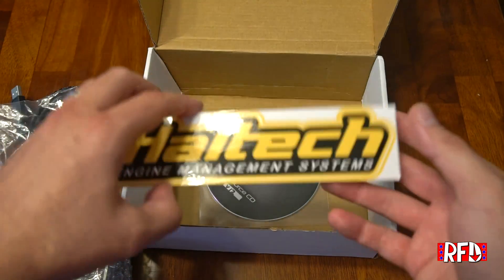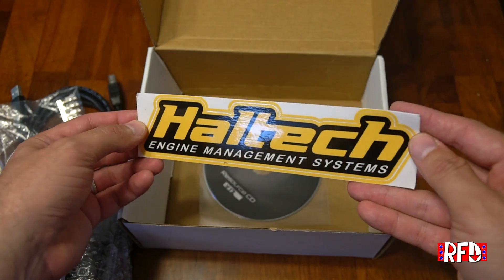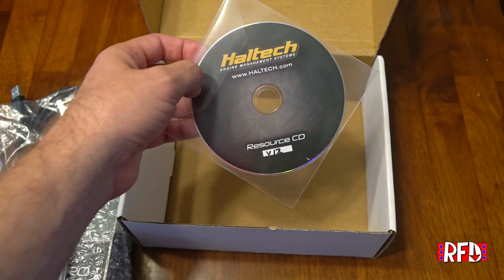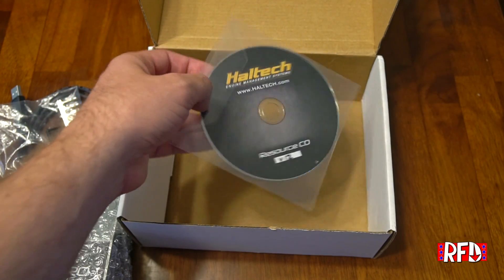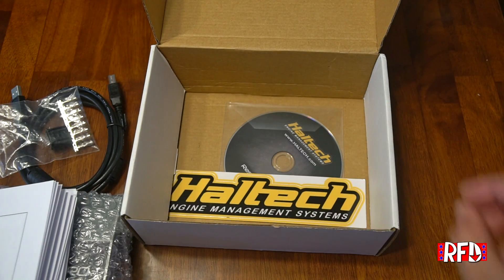And what aftermarket component would be complete without a decal? We have a Haltech Engine Management Systems sticker, as well as a CD that should include base maps for the Nissan R32 and possibly more.